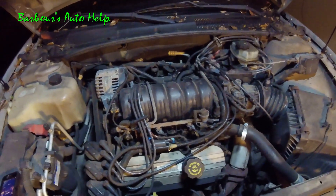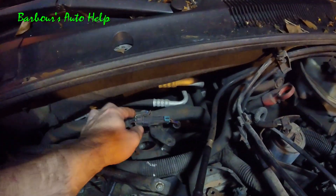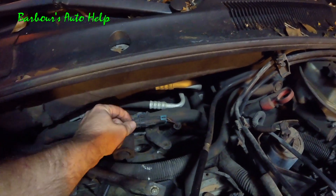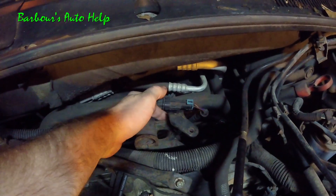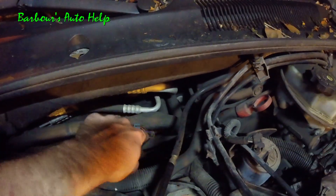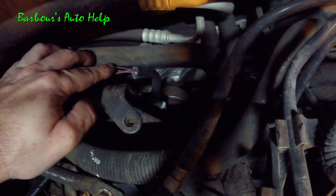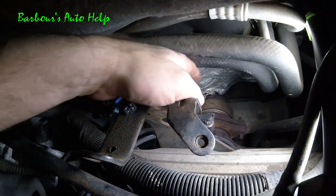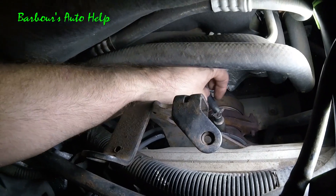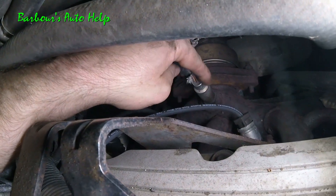Let me show you where this sensor is. If you go over the top of the motor, this is the electrical connector for it — it's actually supposed to be attached to this bracket here, but a little plastic piece broke off. The wires go right down there to the back of the exhaust manifold. Going between these heater hoses and that bracket, on the back side of that exhaust manifold — there's your O2 sensor.